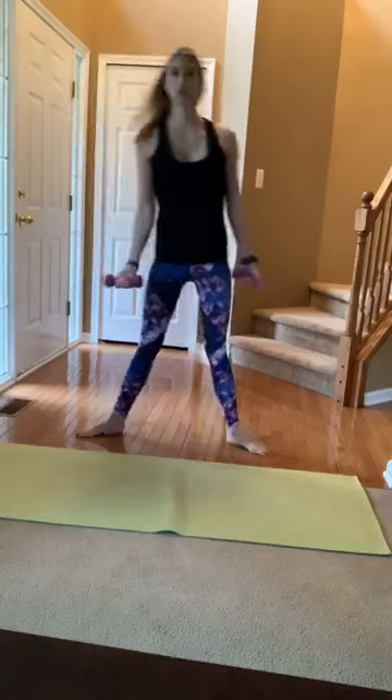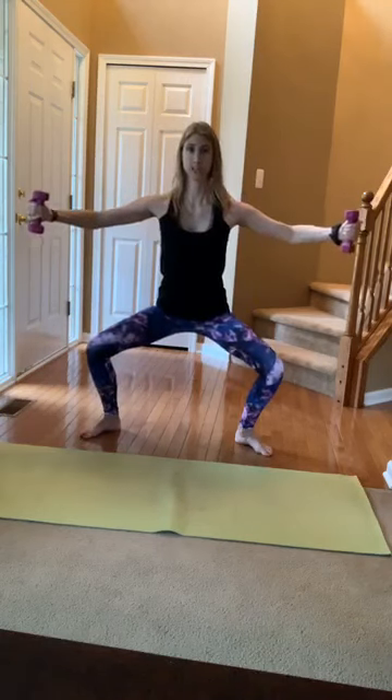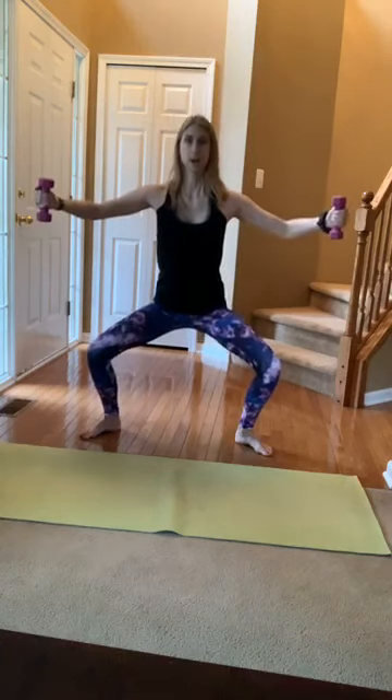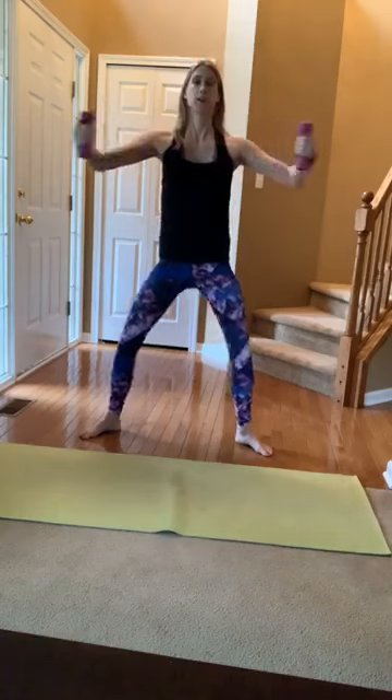Let's take a wide second position — toes face out, heels facing in. Hug that big beach ball or big tree in front of your chest and sink down. When you're ready, add the arms: sink low, open those arms out, exhale, squeeze through the glutes, lift up and squeeze those chest muscles as the weights come together. Palms face each other, keeping a micro-bend in the elbow. Shoulders are relaxed, down your back. Find that breath — inhale, exhale. Those inner thighs are active; squeeze through them as you lift.